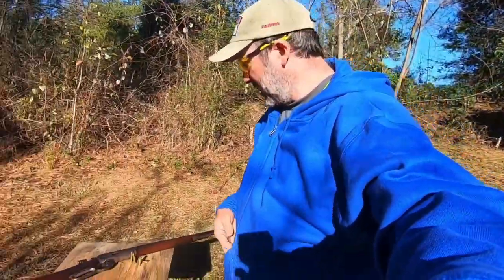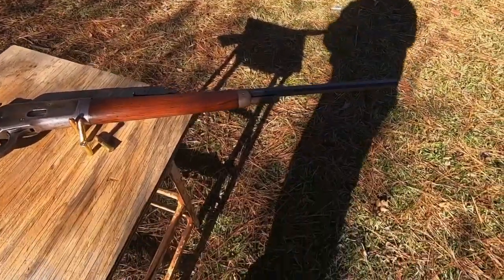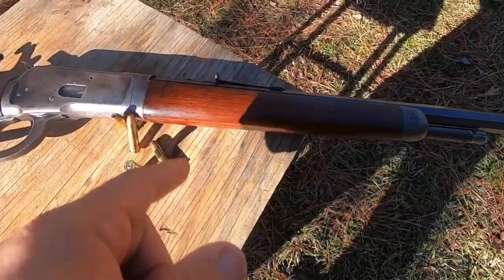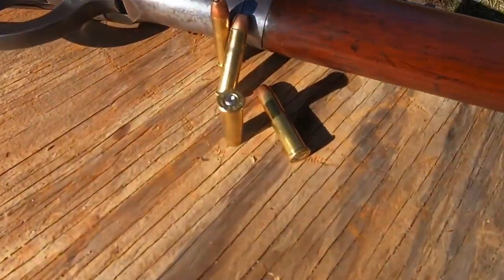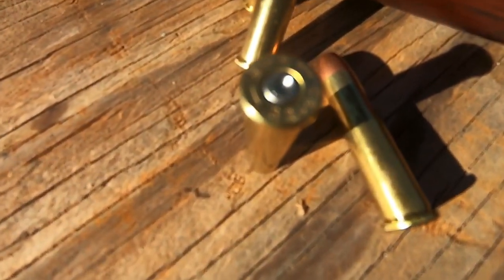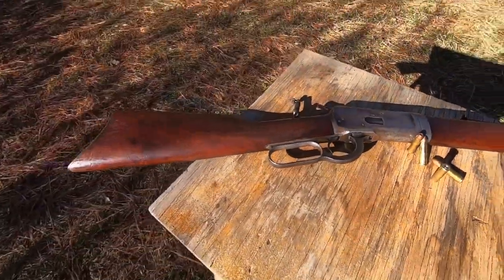Hello everyone, welcome to another episode of Leverguns 50. Look at what we're doing today. We're taking this 1892 Winchester, and I'll show you its takedown features — it is a takedown. We're taking it with these little 32-20 cartridges; it's in 32-20 caliber, and we're going to shoot it.